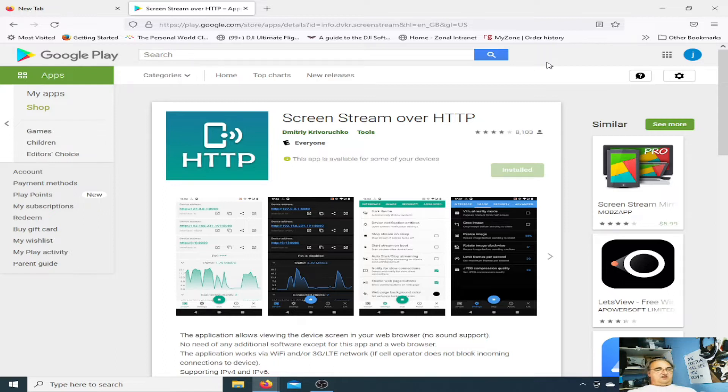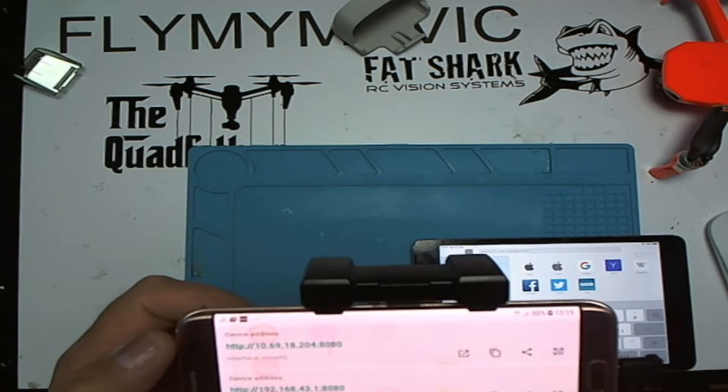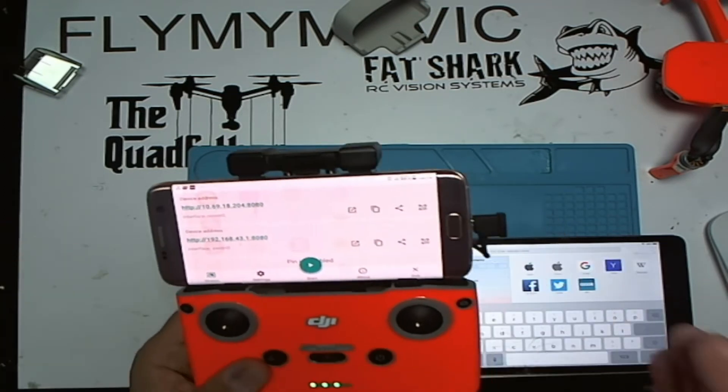I'll give you a warning — it's not the best quality, there's a little bit of lag, but if you just want someone to see what you're seeing and not worry too much about it, this is quite an ideal little app. Once you've got the app installed and opened up, the most important thing is this address here — this is the one you're going to be using.